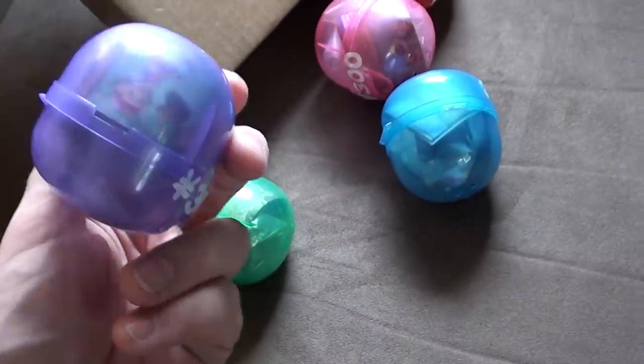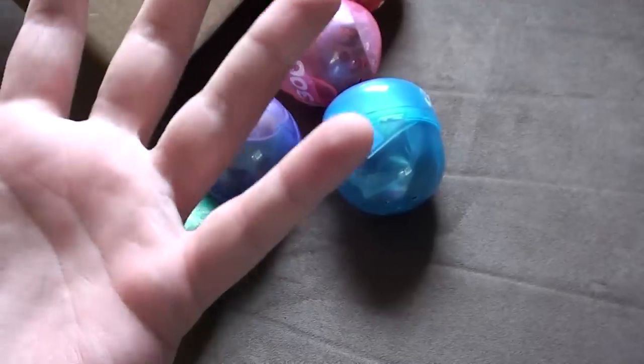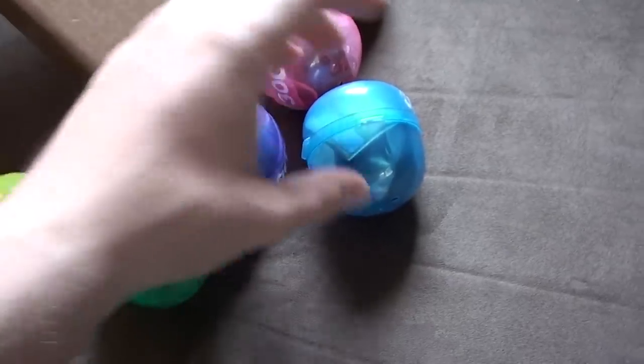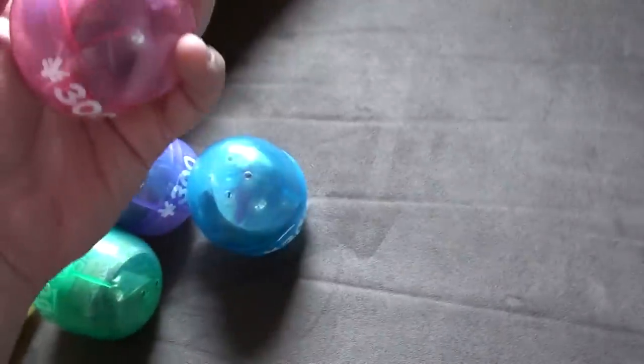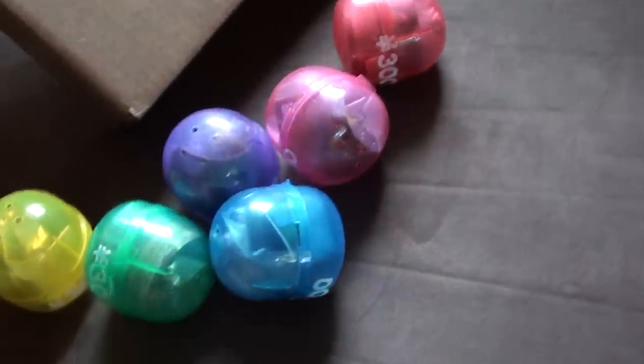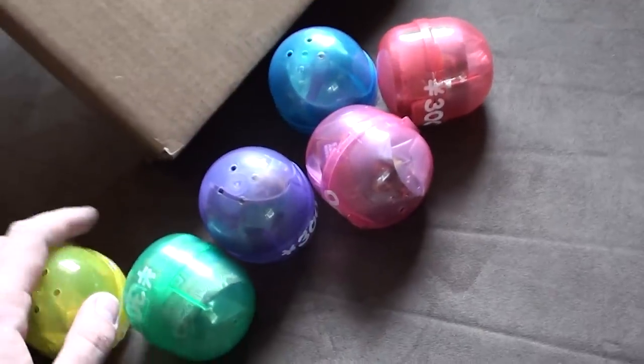Unfortunately, the Phantom Hourglass figures are just repeats of the set that came out for Phantom Hourglass. I just realized I'm not wearing my wedding ring — I'm still married. Sorry, ladies. So here you go, got all these figures. I kind of want to keep them sealed, so I don't know why I'm doing this unboxing video, because I think I'm going to keep them sealed.